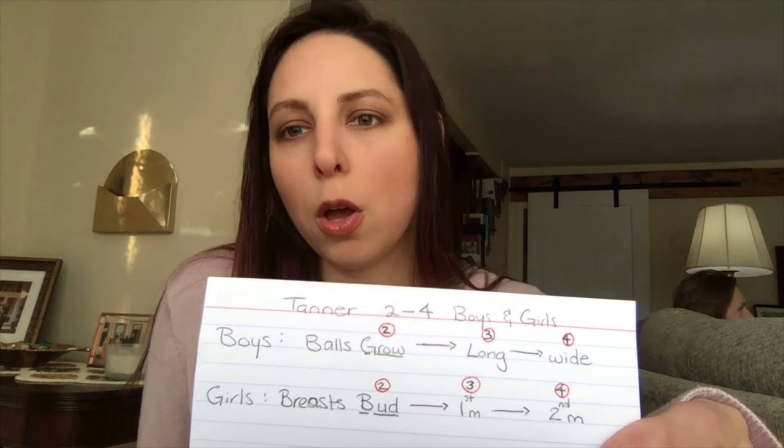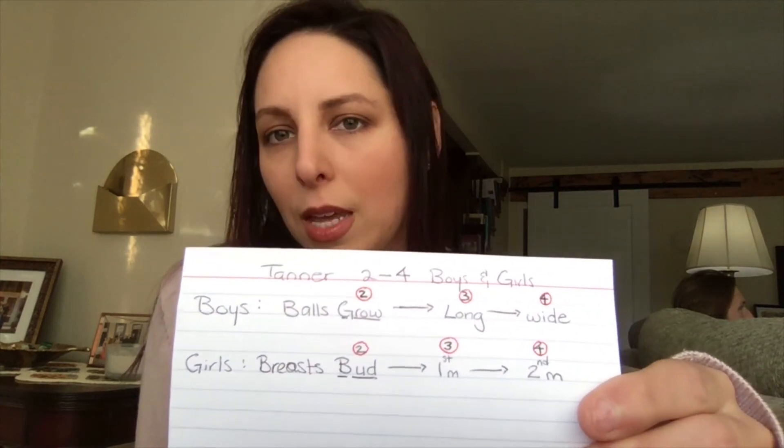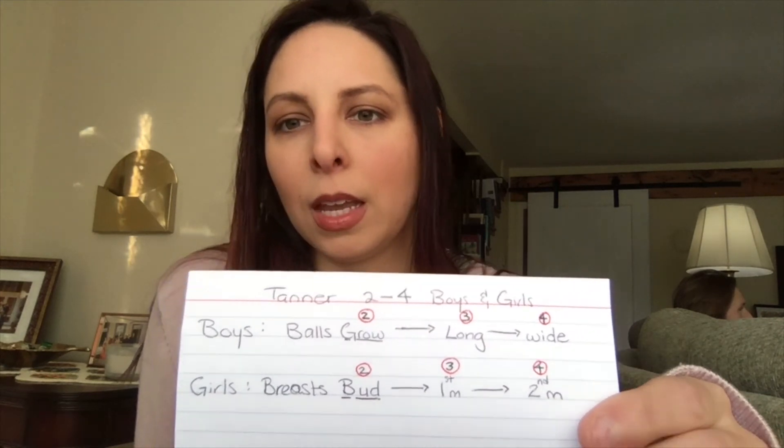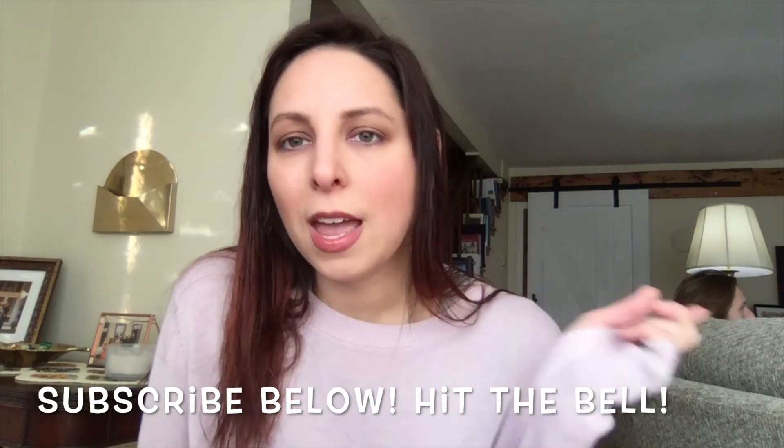Please check out Joanna Asia's video too. My saying here is: balls grow, long, wide — breasts bud, one mound, two mound. That's literally what I wrote on my test. As long as you remember stages two, three, four, you're gold. Really one to two questions popped up but every single question counts on these exams, so this is an easy one — don't miss it. Good luck everybody, happy Thanksgiving, and I hope you guys have a great turkey day with your families. Take care, bye!